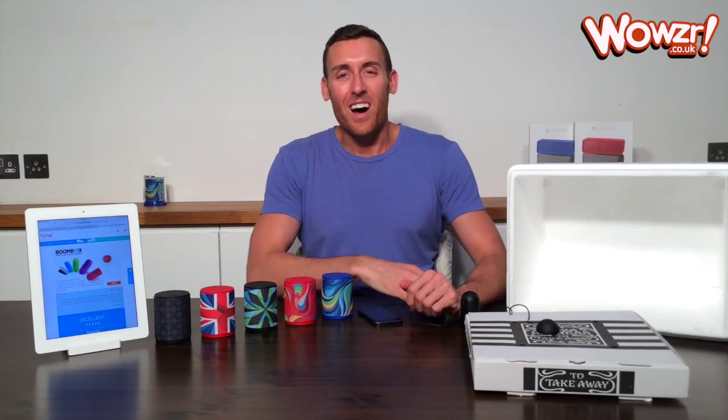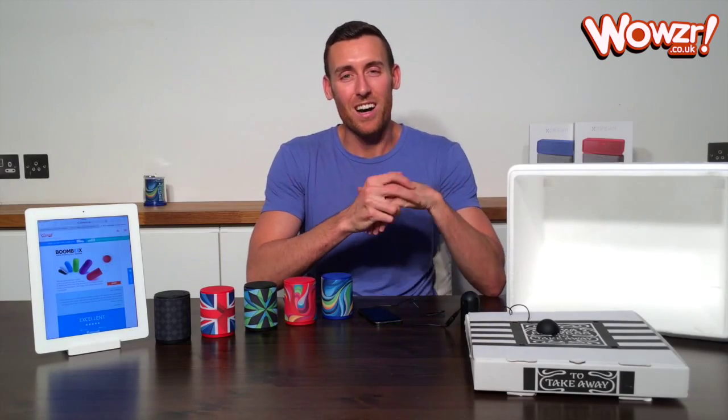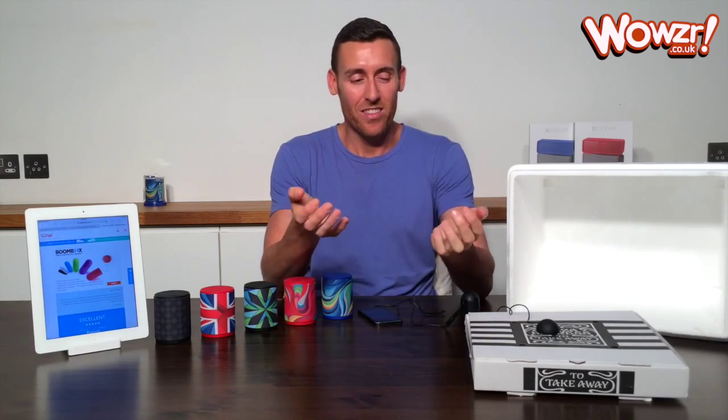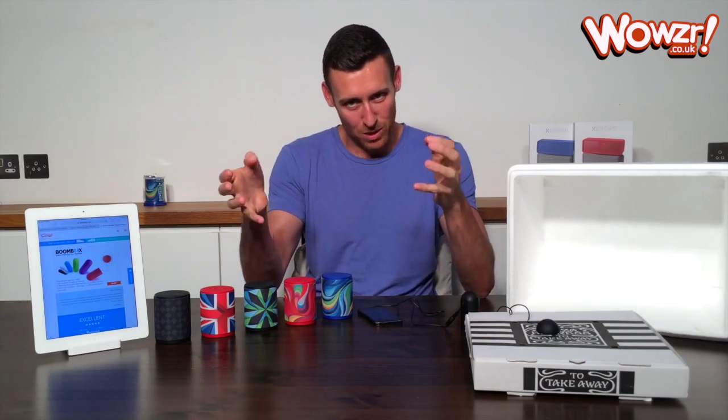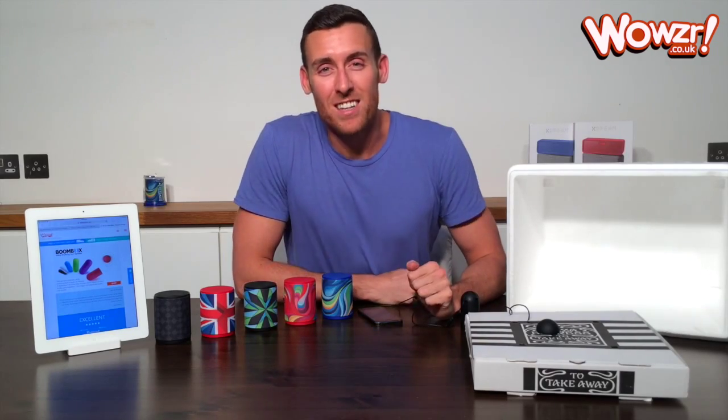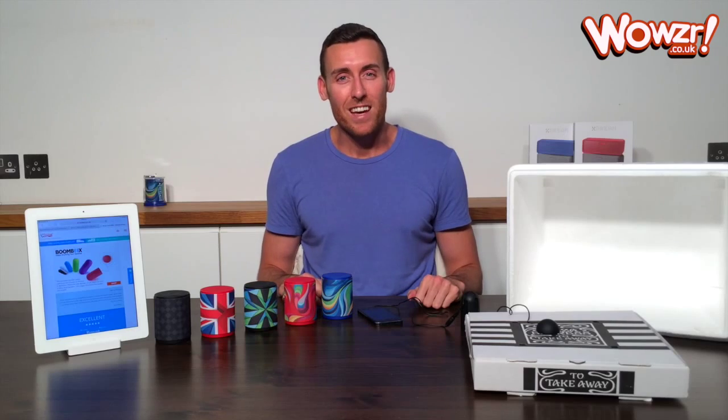Hey guys, it's Liam from Wowza. We've had a bunch of people emailing us and messaging on Facebook asking which is better — the Boombox or the X-Pop speaker, and which has the better sound quality. So rather than us tell you, we're going to let you decide in our first ever sound off.